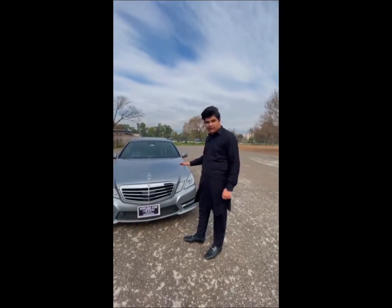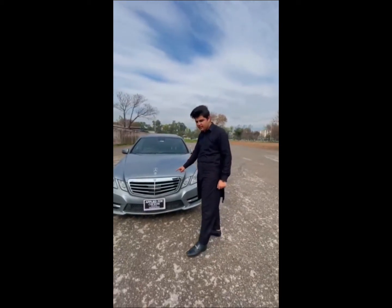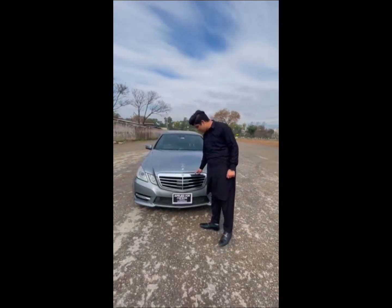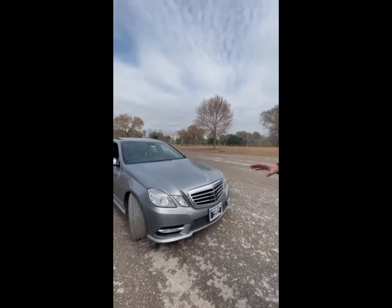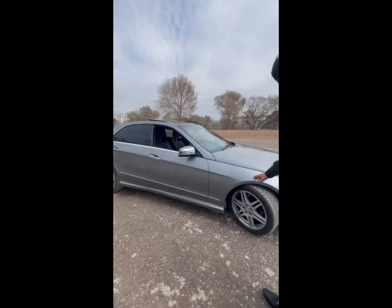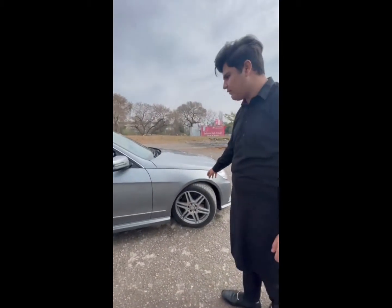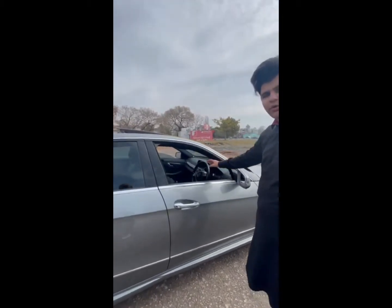It's a 2013 model, registered in 2015. We have been using it. On this car you can see an AMG kit. Looking at the side profile, it's a great car — you can see AMG rims and AMG side mirrors.